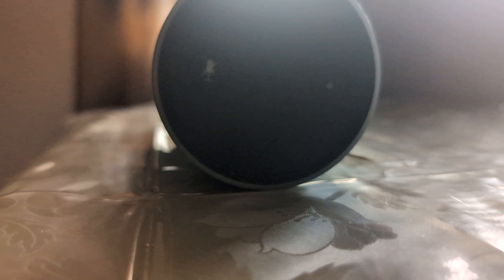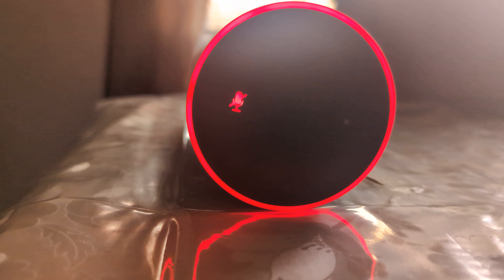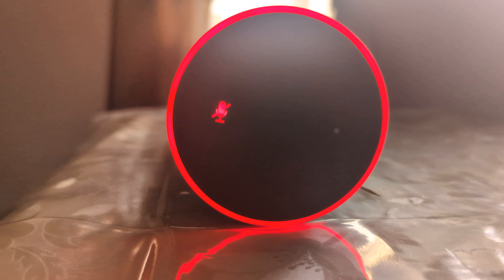Stop talking! It looks like this device isn't registered. For help, go to your Alexa app. Yeah, it's not the problem with the app — it's the problem with this thing. Now everything is erased.